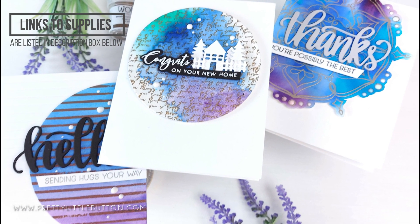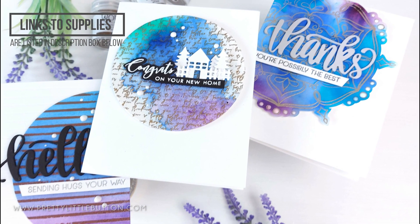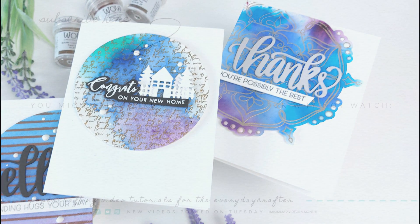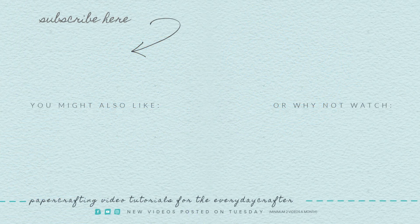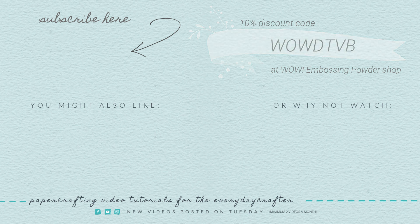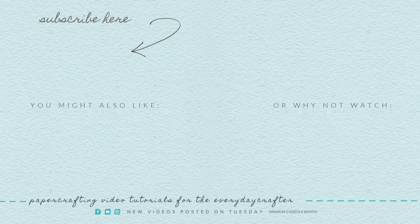If you've not tried emboss resist with watercolors, what have you got to lose? It is such a fun technique, and if you love emboss resist with inks you'll love it just as much with watercolors. Check out my personal channel Pretty Little Button — link is included here and below — and you'll find a 10% discount at the WOW shop by entering the code on screen. If you enjoyed today's video please give it a thumbs up, subscribe, and hit that bell icon to be notified of the next video. Until next time, happy crafting!